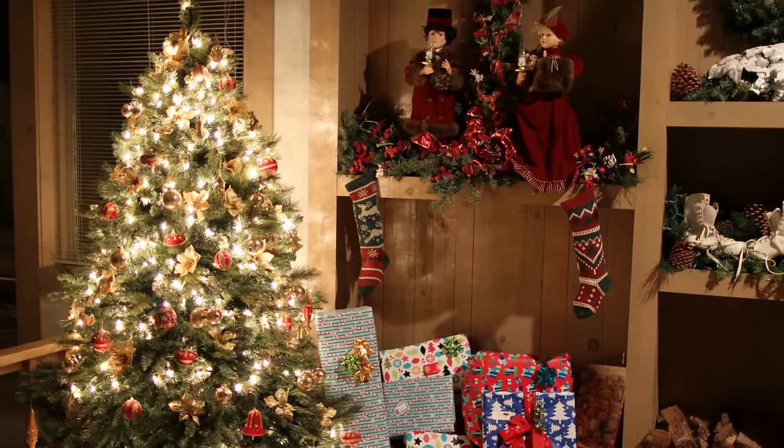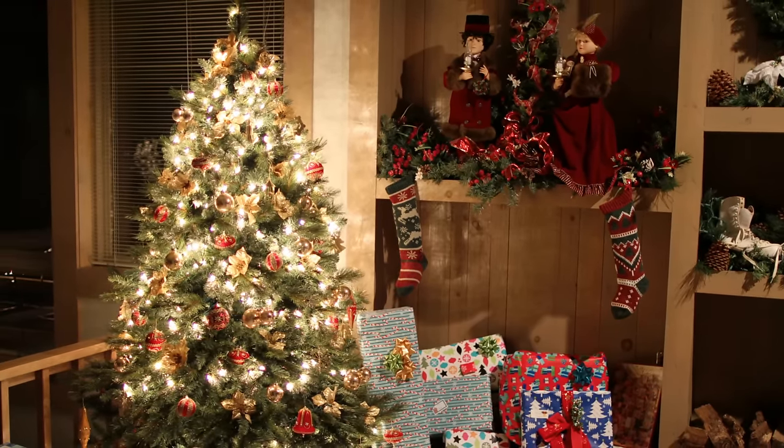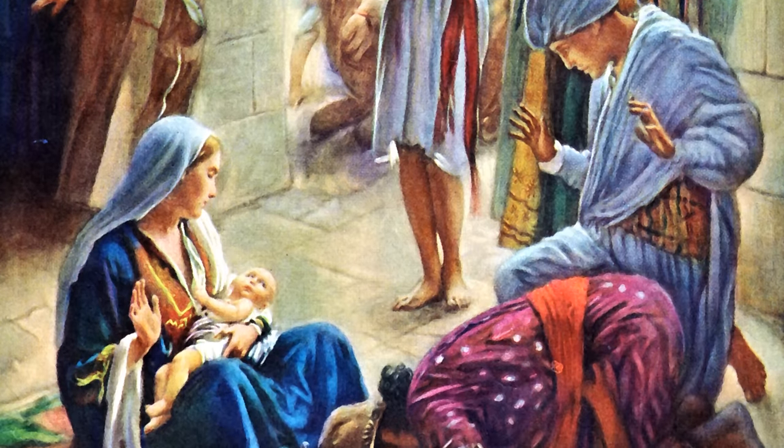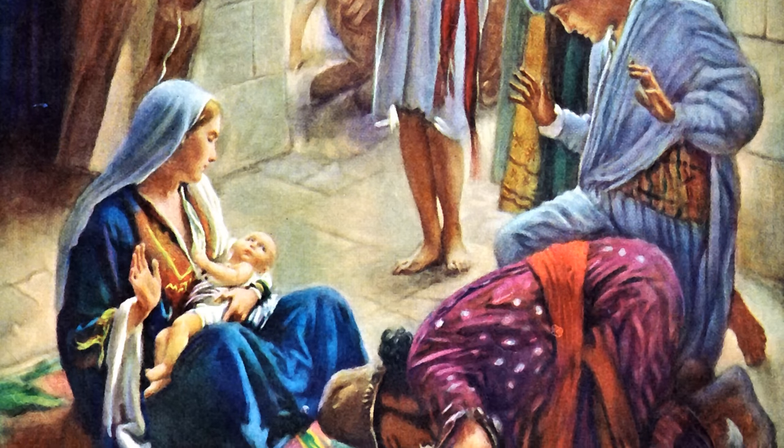Now you can sit back, and while reading the story of the wise men, you can enjoy the smells of the gifts brought to the Christ child over 2,000 years ago.